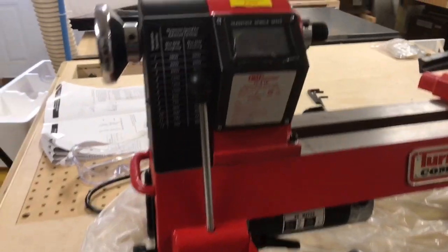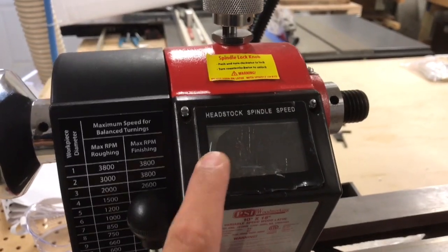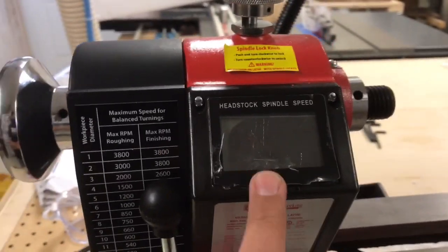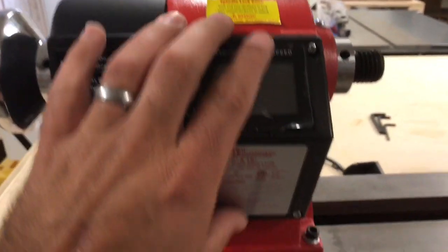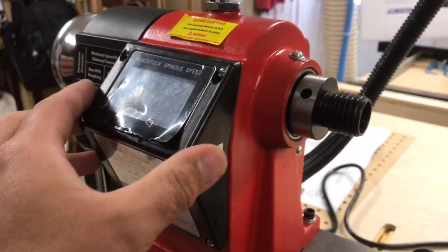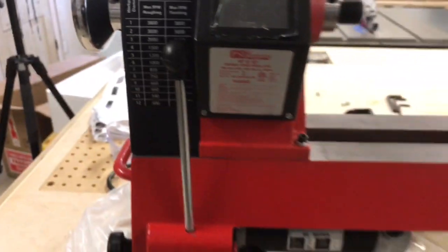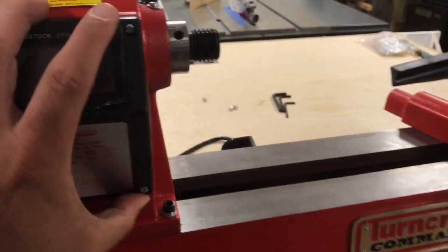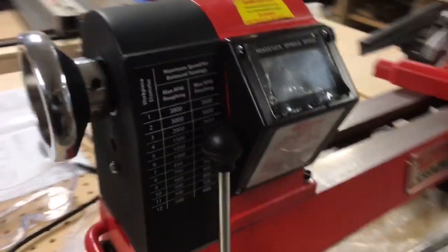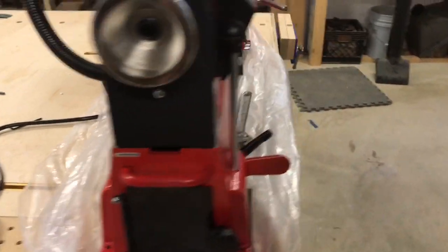Looking at the lathe now — this came with a damaged display, which was caused during shipping. PSI is really good with their customer service; they're shipping out the whole display itself, which is just four screws and two wires. That was no problem to get replaced. As far as everything else goes, the lathe really looks very well made and I'm pretty pleased with it.